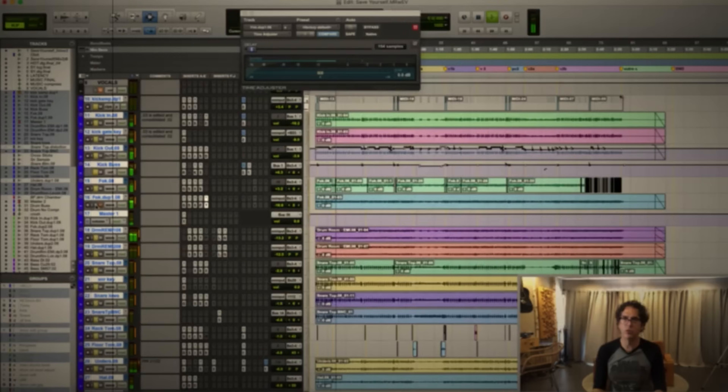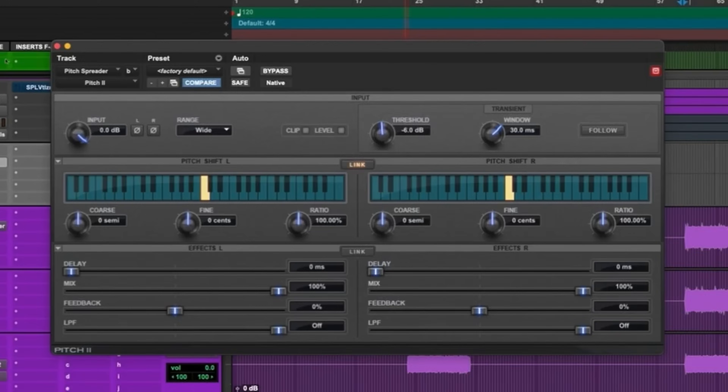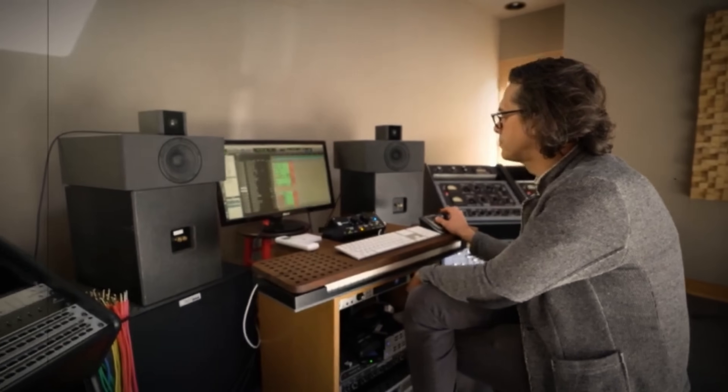Papa Valentine also has one more trick that is his secret weapon to getting that extra 5% of width within a track. Papa V's secret sauce involves using a simple pitch-shifting plug-in standard in most DAWs. By offsetting the left and right channels anywhere between 5 and 10 cents, he is able to get the tracks to spread their wings a bit more in a mix without sounding too out of place.